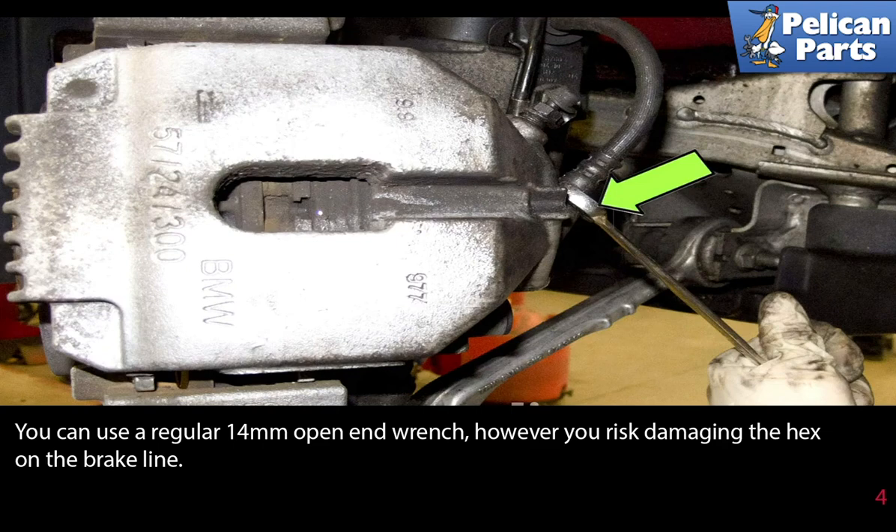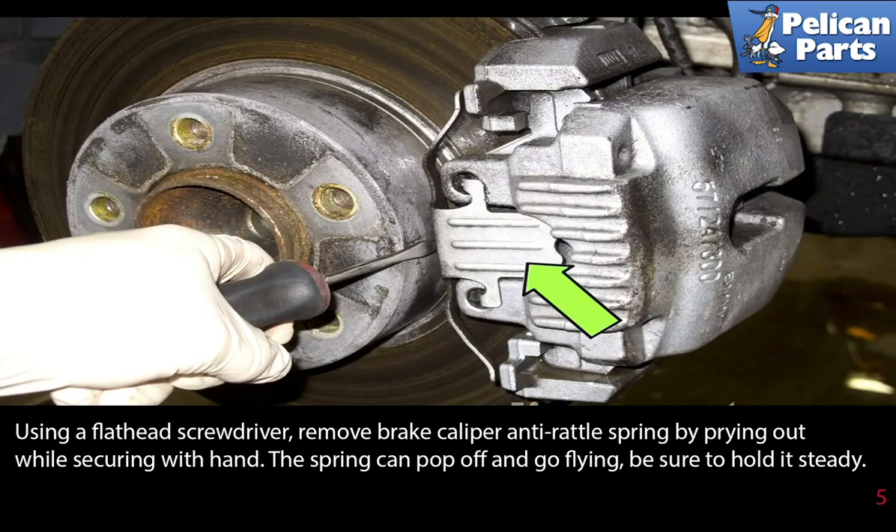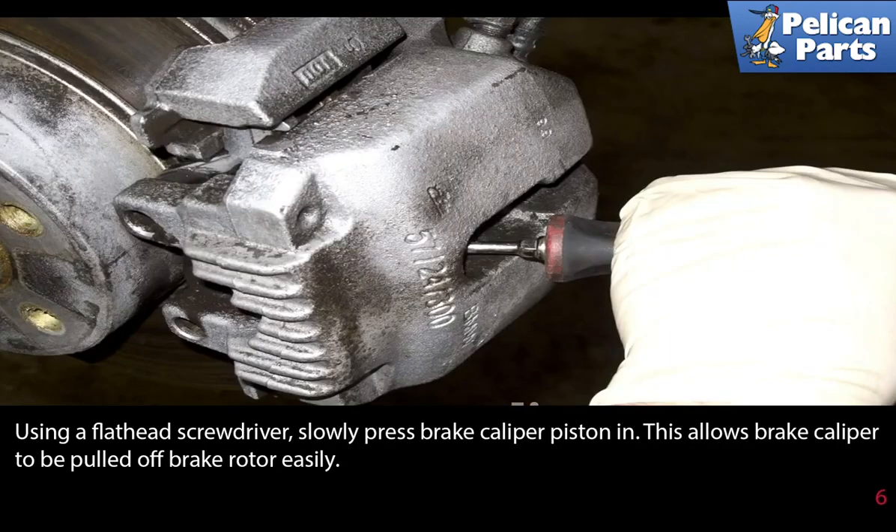Using a flathead screwdriver, remove the brake caliper anti-rattle spring by prying it out while securing it with your hands. The spring can pop off and go flying, so be sure to hold it steady. As always, you should be wearing eye protection whenever doing any work on your vehicle.